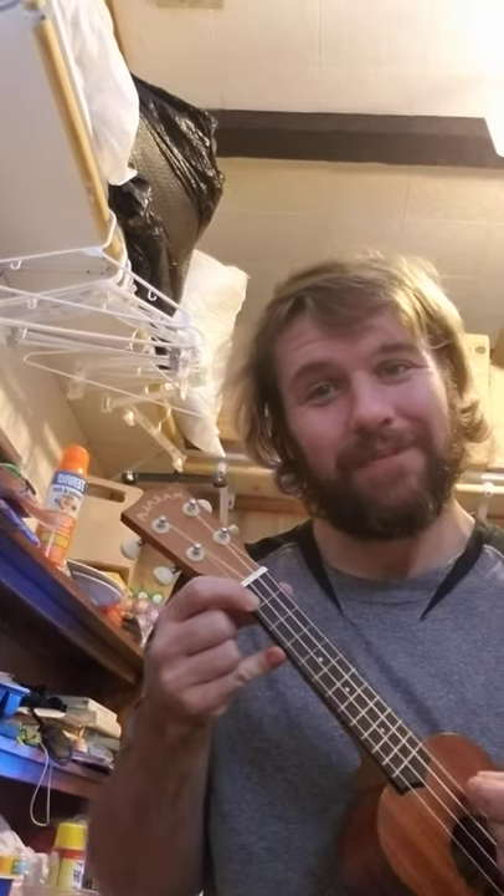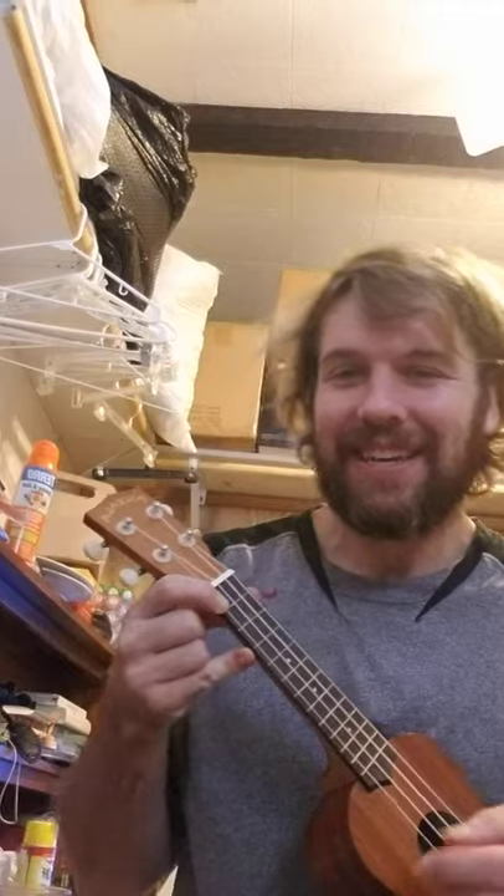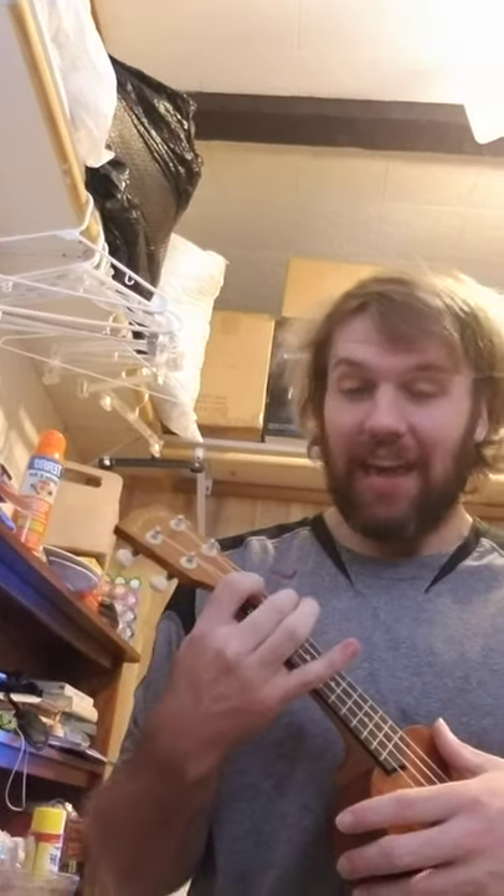Happy birthday! We then are going to transition to C major seven, which is just one finger — a very easy chord. Sounds nice. So you're going to start with F: 'Happy birthday to you!' And the second line is that in reverse.